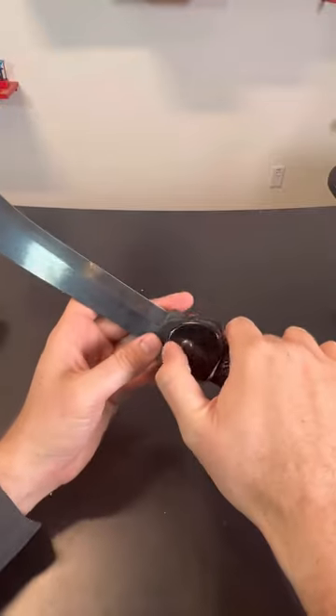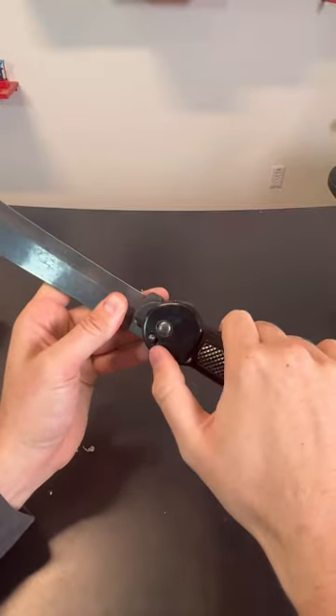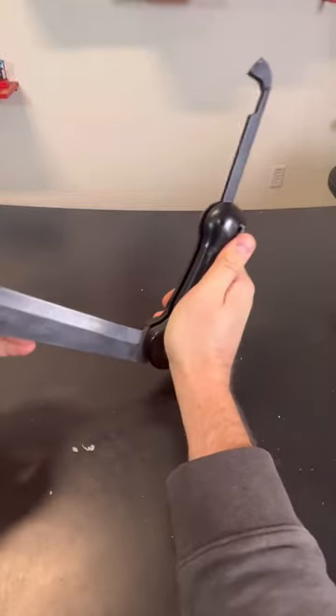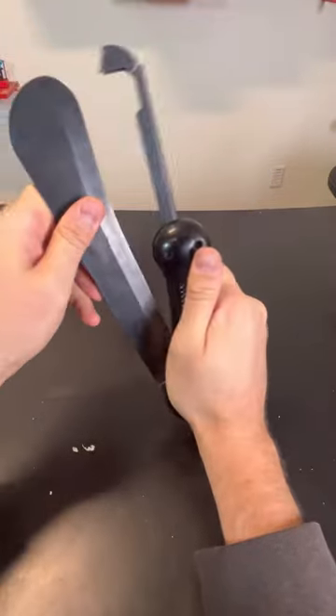And whenever you want to close it, you just push on this button. You see how it locks in. As you can see, you got to be pretty careful to close it.